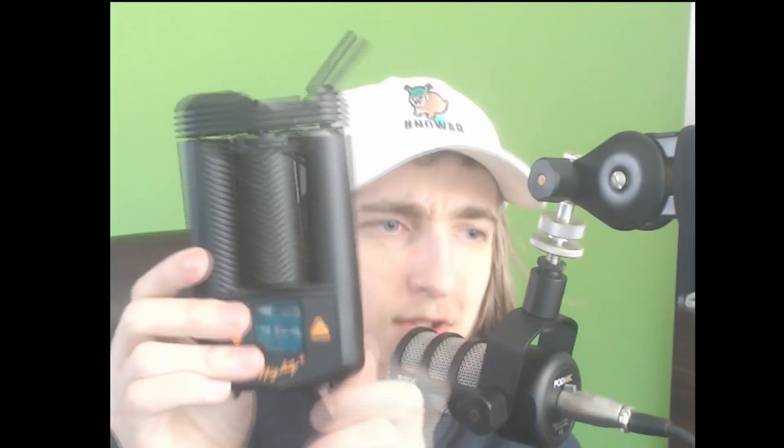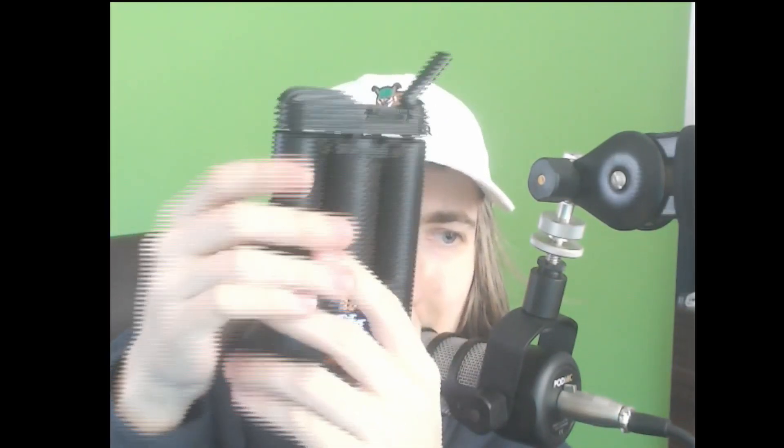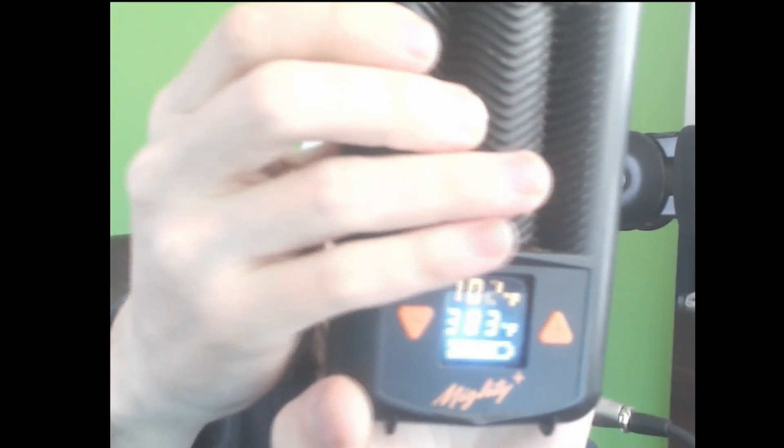Basically how you use this device is you have a power button on the side and you hold it — one click turns it on. You have different temperatures.